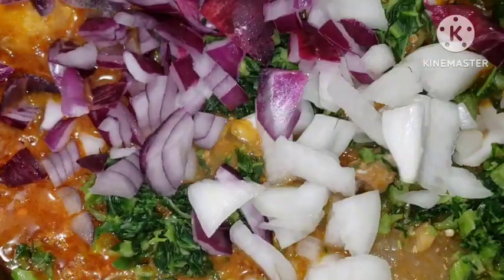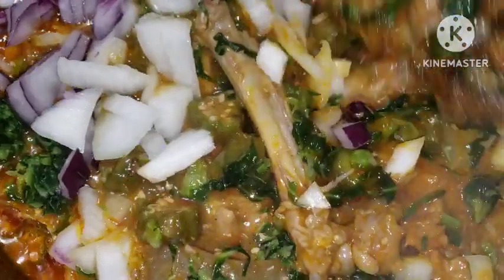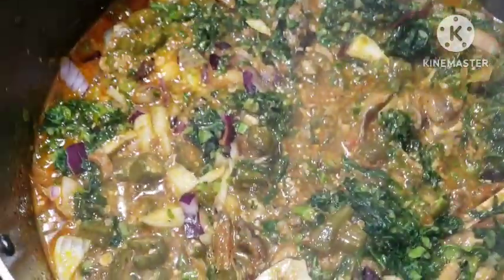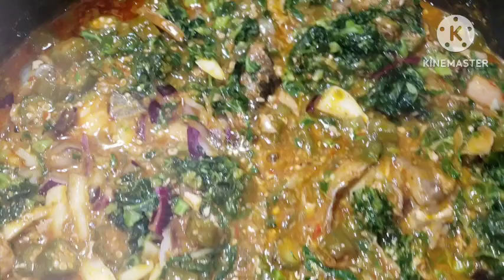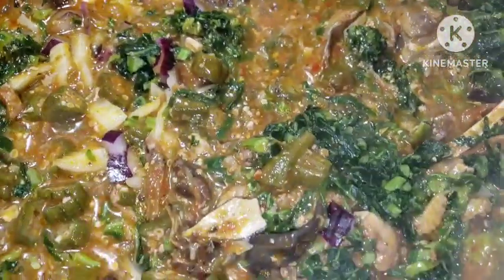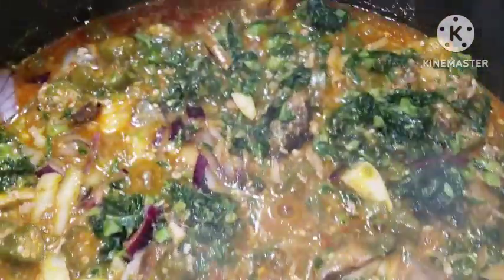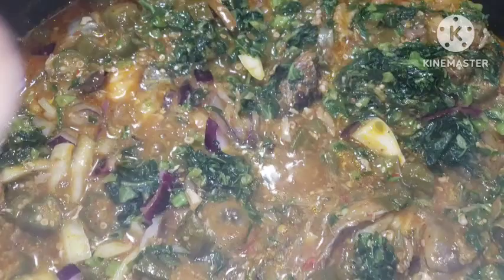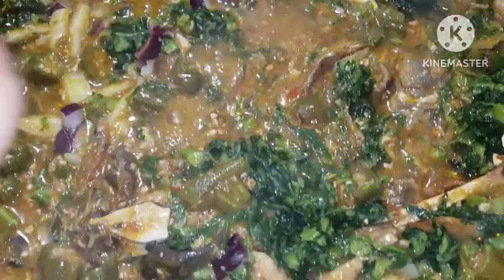Give it a stir and our soup is ready, guys! Look at that — you want it fresh, you want to still see your soup fresh. This is our okra vegetable soup with some ogbono in it. I hope you're going to give it a try — let me know in the comment section if this is one of your favorites.